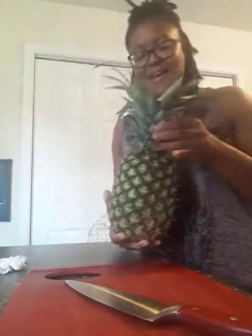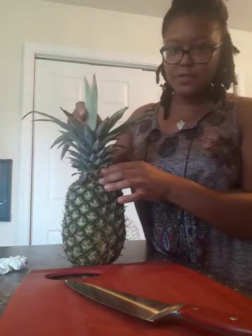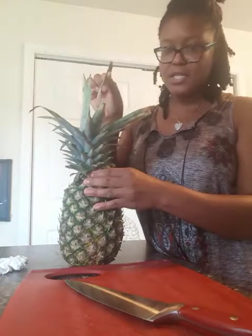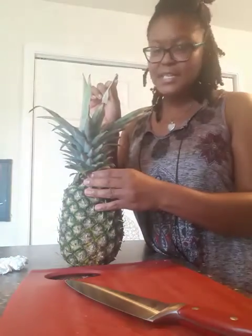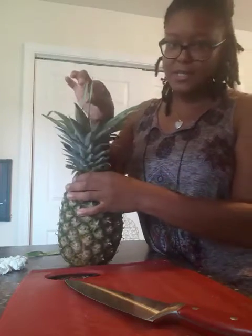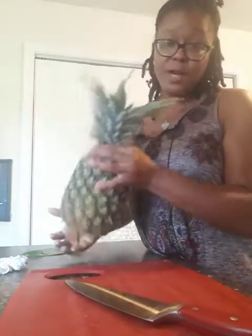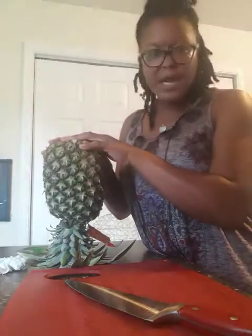First off, what I normally do is when I go to the grocery store, I pull the center leaf. Did you guys see how easily that came out? That kind of is my telltale sign that this one should be good to go. I'm gonna show you again — it just comes out super simple.